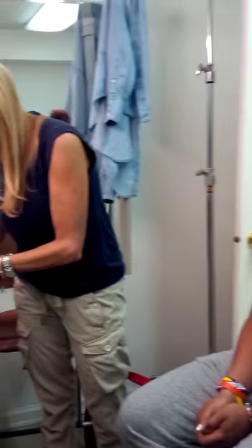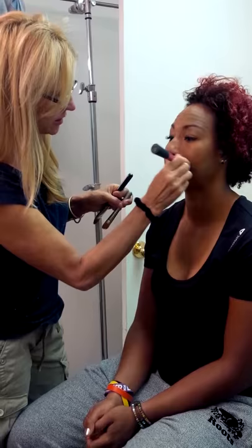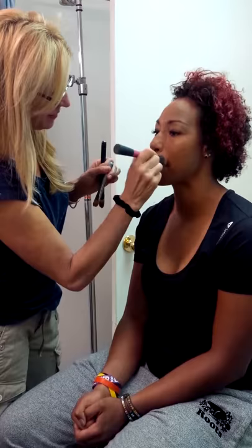The product I'm using is MAC Face and Body. When I saw you I got so excited because I love doing this — and then this is a Benefit product.